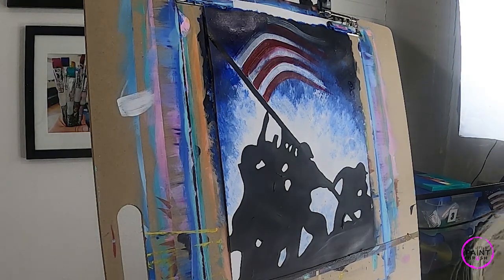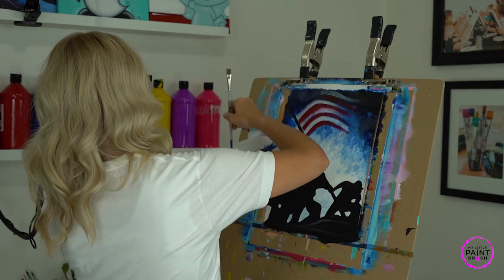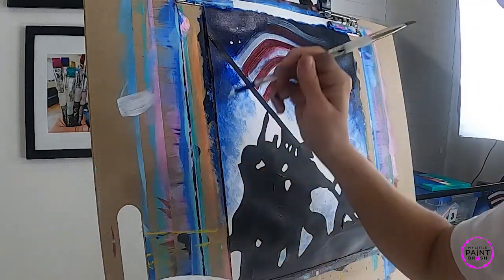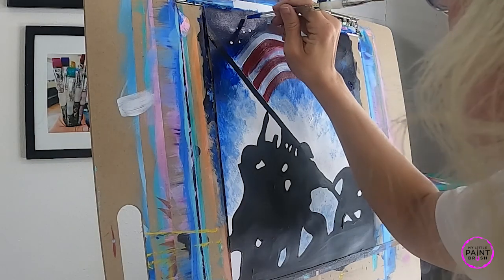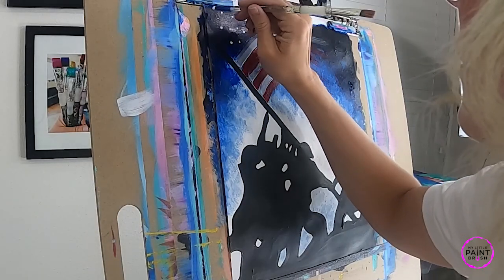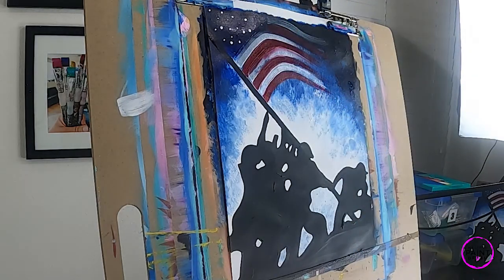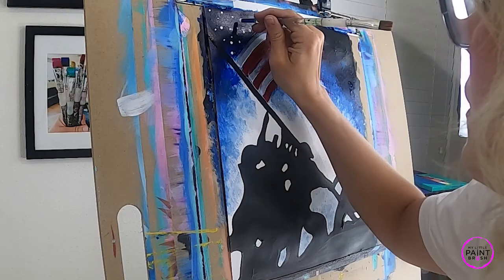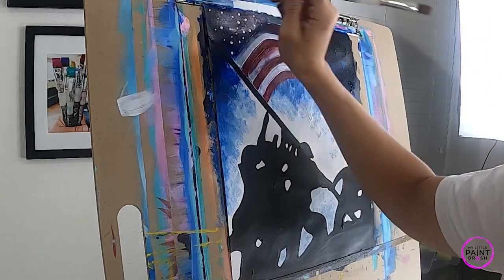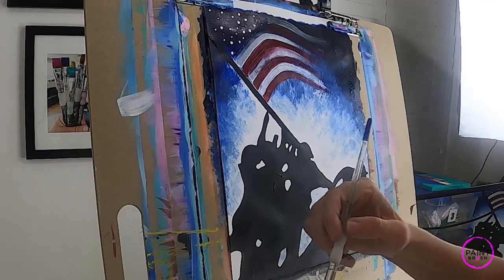Let's let that dry a second - we'll come back and do our white in a minute. While we wait, I'm going to flip my brush around and use the back of my brush to get that dot effect, and we're going to add some random dots to our flag. Random sizes and random areas - I'm not being too picky about it. You can let it fade right off your canvas. Add as many as you want. The harder you press and the more white you put on there, the bigger your dot will be, so you can do all different sizes.